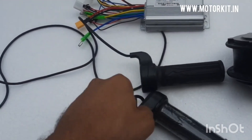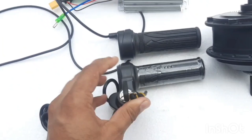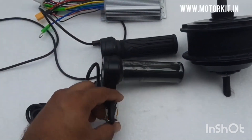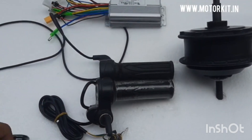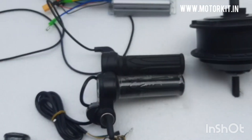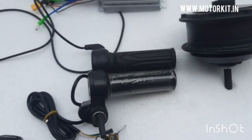When you turn on the key, only then will the accelerator start and the motor will run. For that you will need an accelerator with key switch, and the controller must also have a key switch ignition function. So two items will be replaced: one controller with ignition option and one accelerator with key switch button.